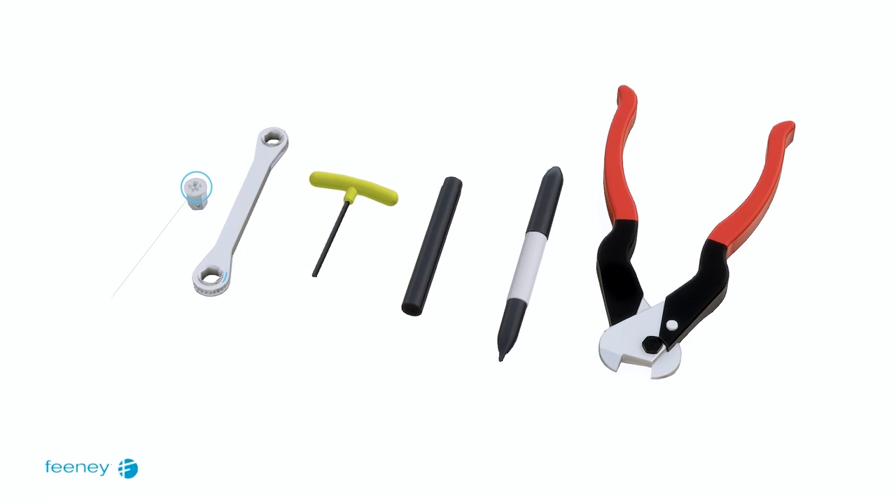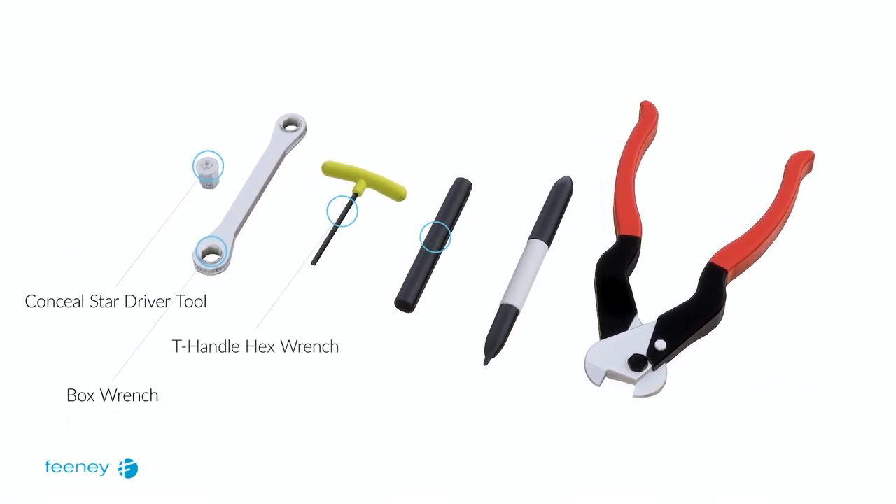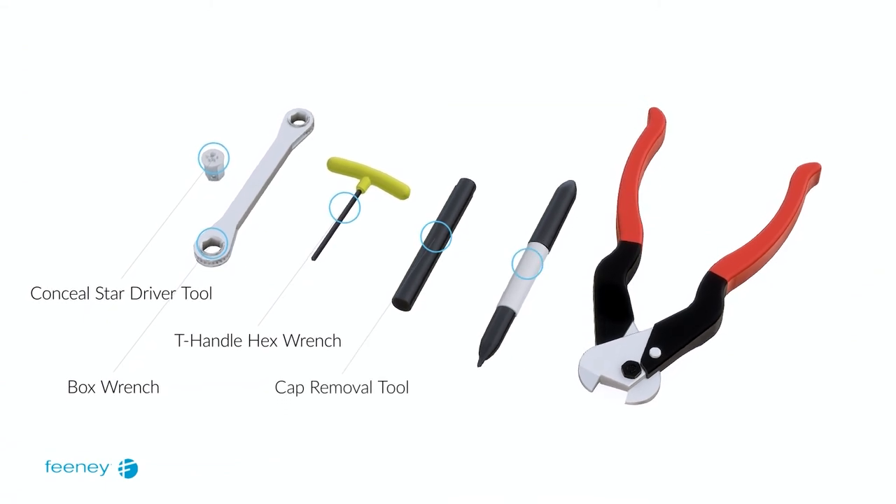You will need the following tools for your installation. Please note the 5/32-inch T-handle hex wrench shown has been specially designed for CableRail conceal installation.